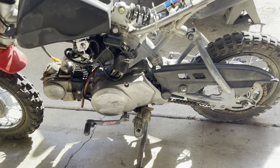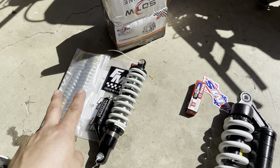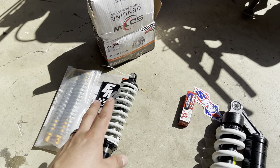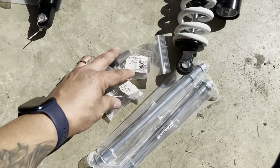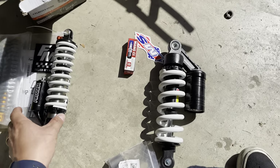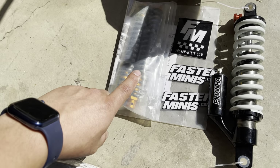Some of the stuff I have here today: I have front fork springs, the rear shock, the head, the cylinder, piston, gaskets, some bushings, and the front and rear tire bolts. The rear shock and the front springs I bought from Faster Minis.